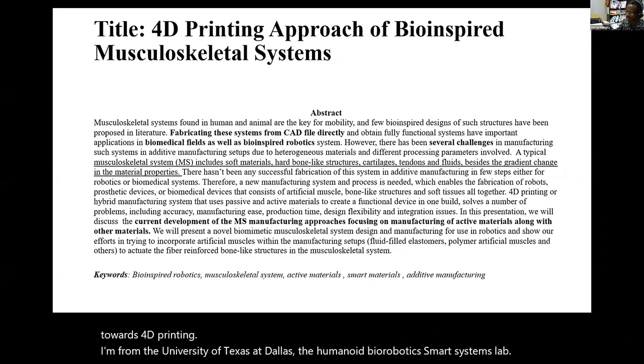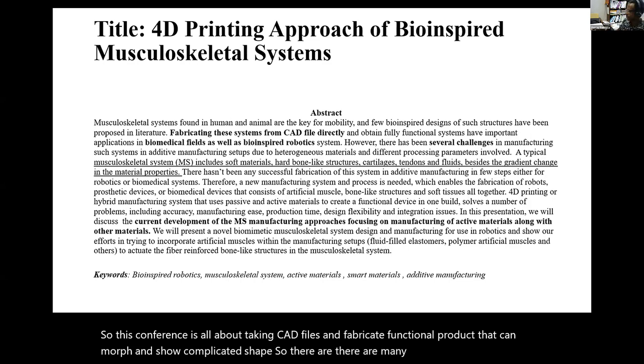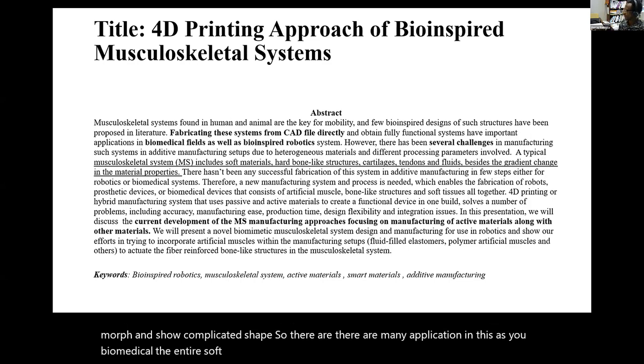This conference is all about taking CAD files and fabricating functional products that can morph and show complicated shapes. There are many applications in this, as you all know: biomedical, soft robots, and many things for disaster prevention, like snake-like robots. Things like that can be realized directly from a CAD file.